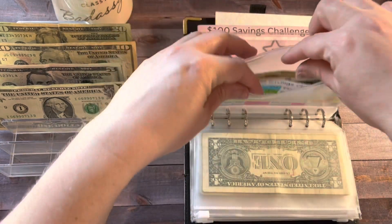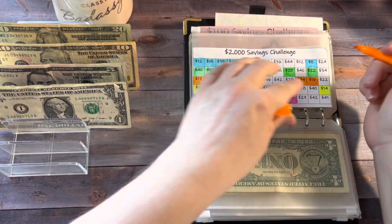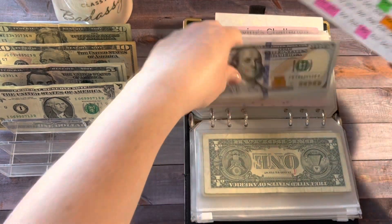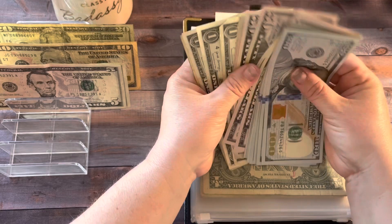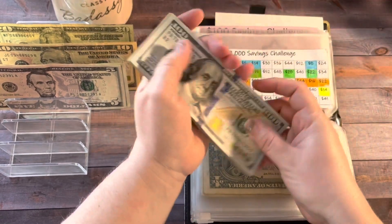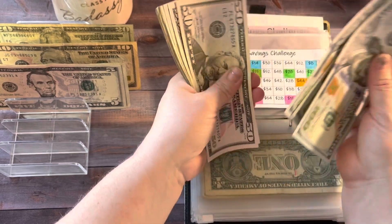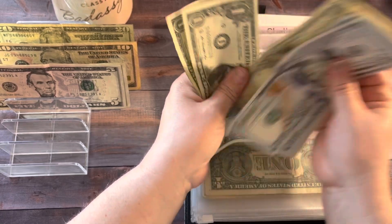Next up is the $2,000 savings challenge and today we're going to add $22. We're going to color this one in and add $20, $21, and $22, then count this up. I was thinking about taking part of this and depositing it to the bank so I don't have this much money sitting in my house. I think I might do that.